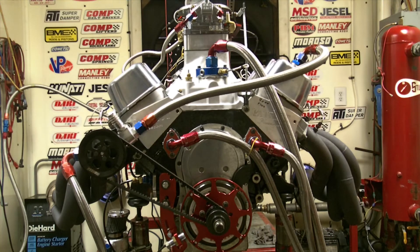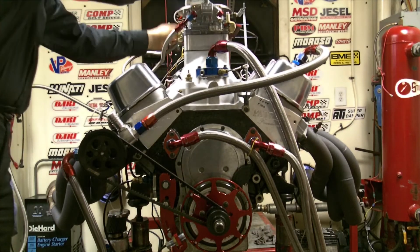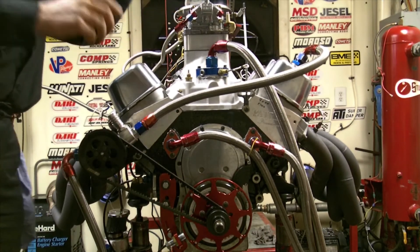I got a video going. This is Bill Cannon from Awesome Engines. We're dynoing Vince Saratori's 632 cubic inch pro bracket. Just did 943 horsepower at 6750 RPM, 800 foot-pounds of torque at 4400, and Vince wanted a dyno and put on YouTube so this is what we got.